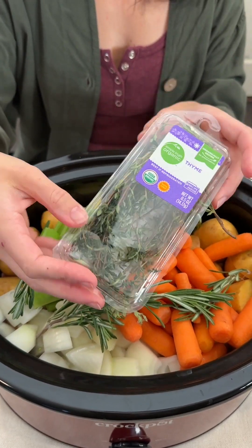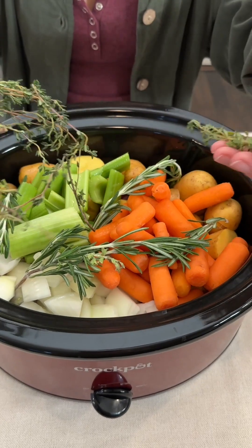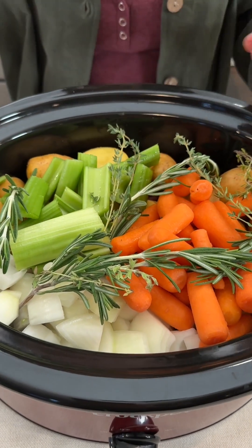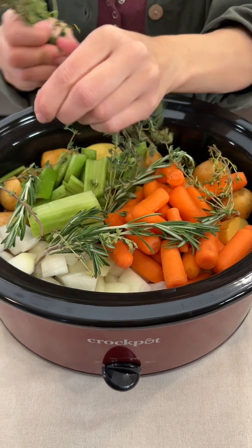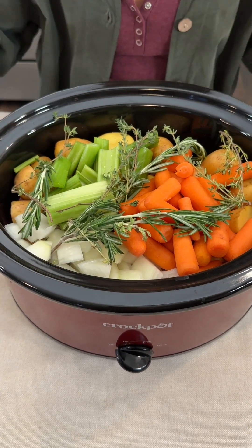I'm going to pair it with some thyme. Very nice, good flavor especially with our meat. You guys use any fresh seasonings that you'd like — you can even use dried seasonings if you prefer. I'm just going for the fresh here. Fresh is great. When it's available, I love to do that.